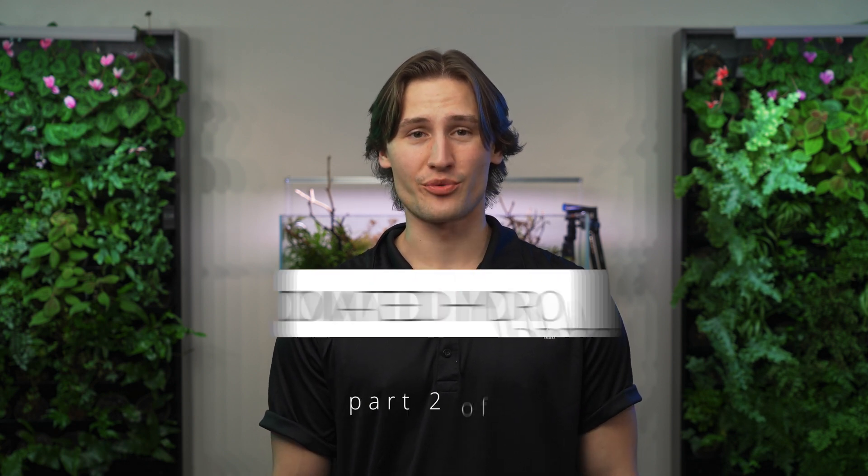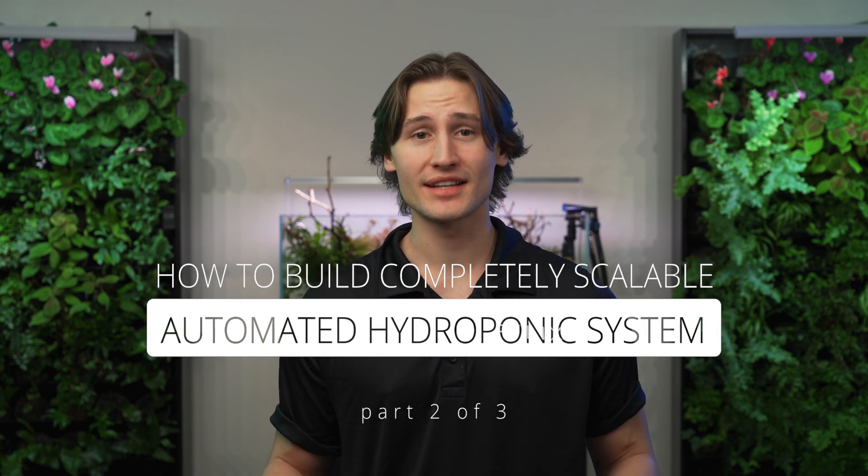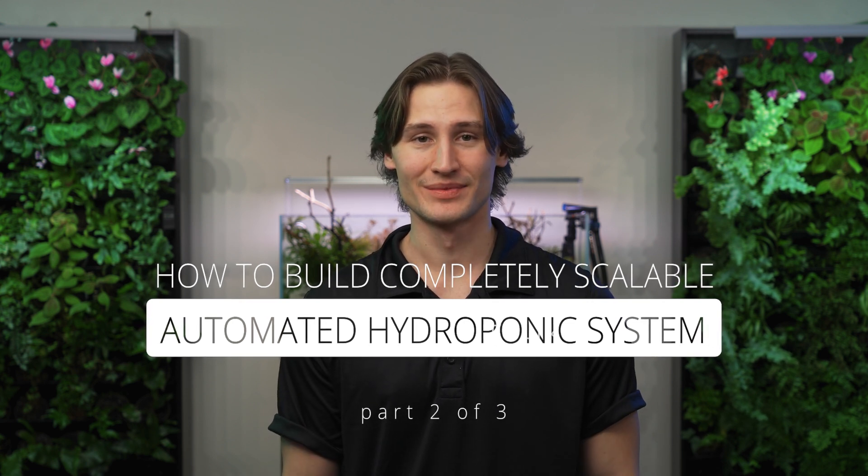Welcome to the FelixSmart Studio. This is the second video in a three-part series explaining all about how to build a completely automated, scalable hydroponic system. In this video, we will be going over how to build a hydroponic system using the supplies that we collected in the previous video. If you do not know what supplies you need to build this system, go watch our previous video — it'll also be linked down in the description.